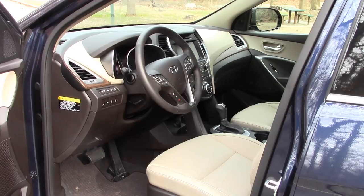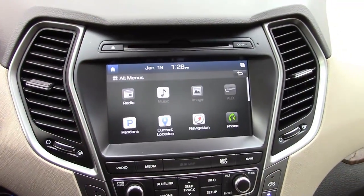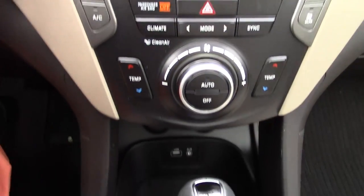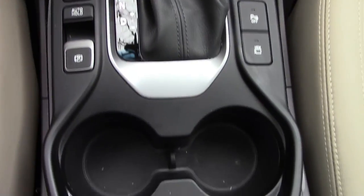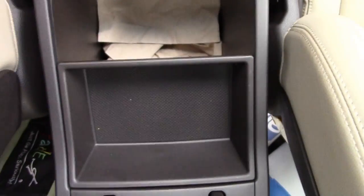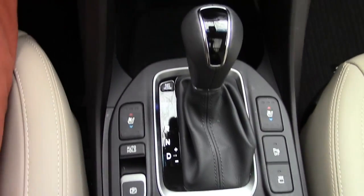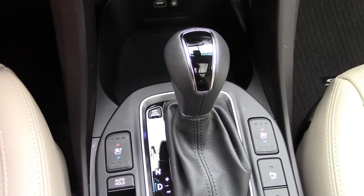Not much has changed inside, but they have made room for a larger seven-inch monitor. Everything is very straightforward and easy to use inside the Hyundai Santa Fe. You've got a deep storage armrest here with a tray and two cup holders. The six-speed automatic transmission remains.